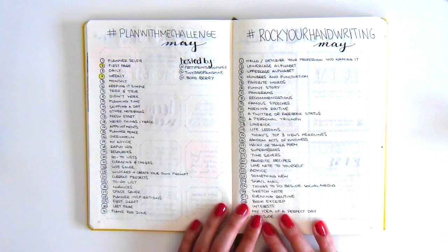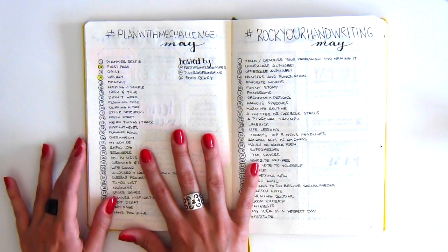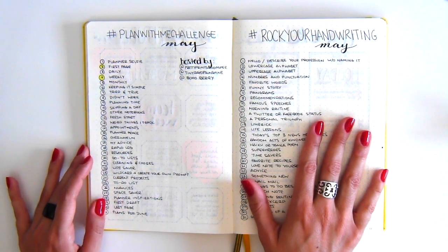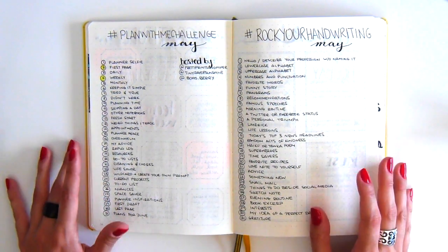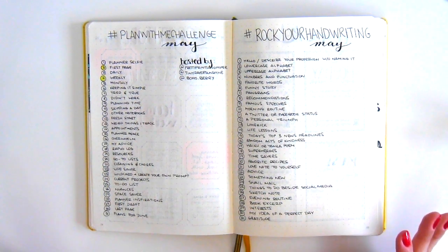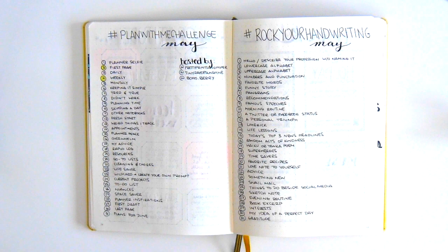Here is the challenges spread. On the left is the plan-with-me challenge, and on the right is the rock-your-handwriting challenge, both from Instagram. I copied down all of the prompts but unfortunately did not end up participating in either one. So even though the pages were nice to look at, they weren't very useful.